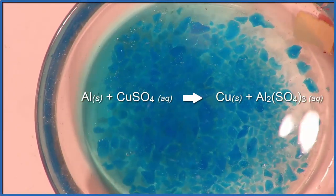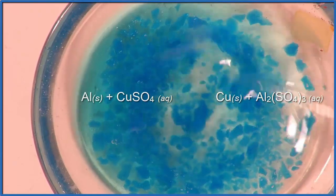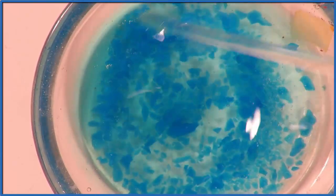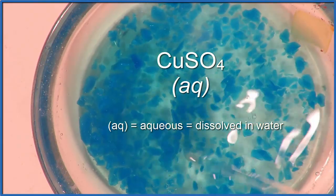This is one of my favorite chemical reactions. It's pretty easy to set up and it happens really quickly. So we have copper sulfate, CuSO4, and I'm dissolving that right now just in distilled water in a small watch glass.